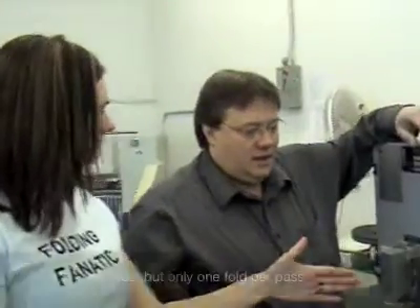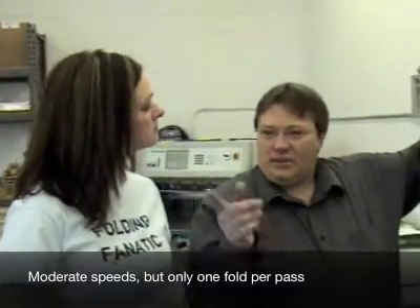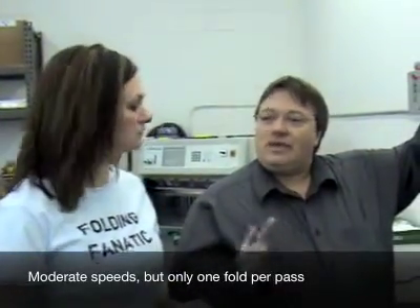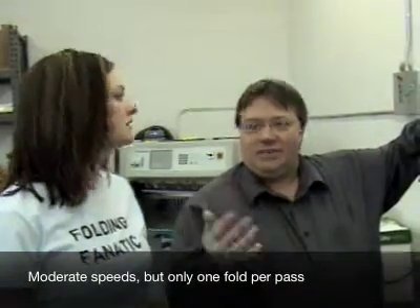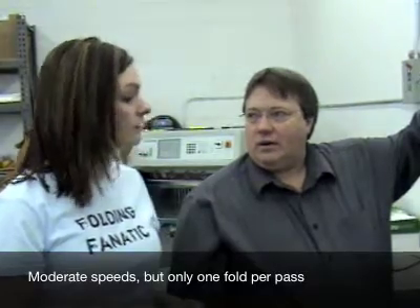As far as speed goes, the knife folder will virtually keep up with the buckle plate folder — with the exception of something like a letter fold, which runs obviously very fast on a buckle. On a normal speed, the knife folder runs about 10,000 to 12,000 sheets per hour. So it's still very fast compared to doing it by hand. And with that, John Whitaker declares: I'm John Whitaker and I'm a folding fanatic.